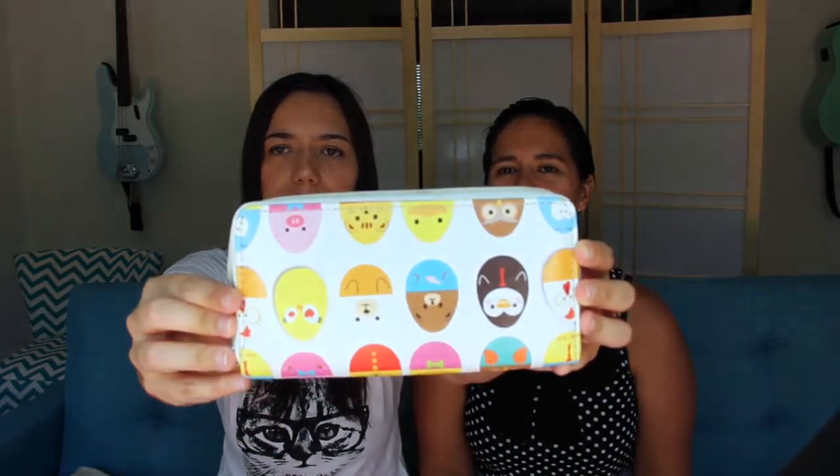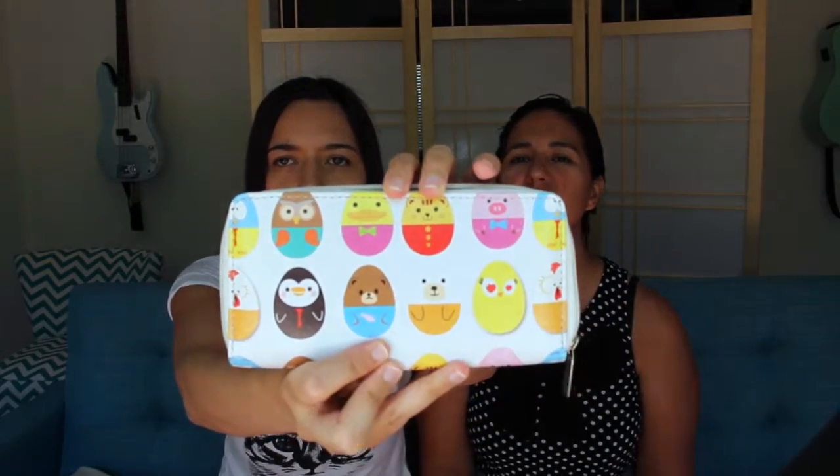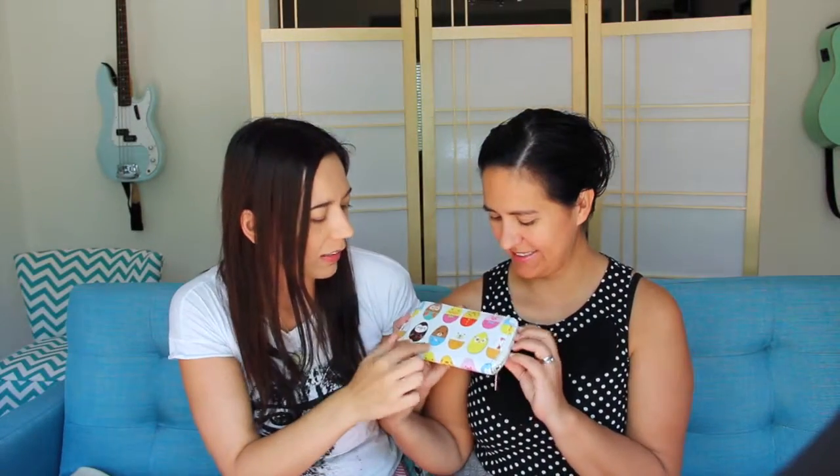Last one — this is actually a wallet, but why not use it as a clutch? I got this as a gift, and it's got these ridiculous chubby animals all over it. I just really love fat and chubby things, so these are perfect. It's got a little bear with a fish, a penguin with a tie, a pig with a bow tie, and I think this is a cat. If you like cute animals and round chubby things, you'll love this wallet.